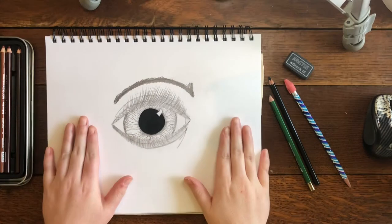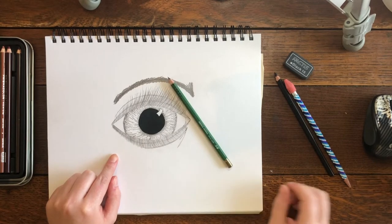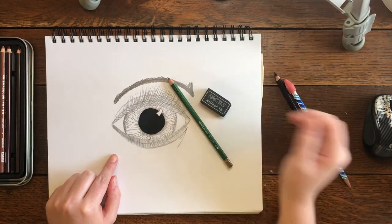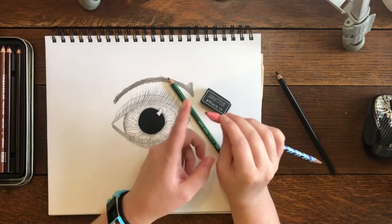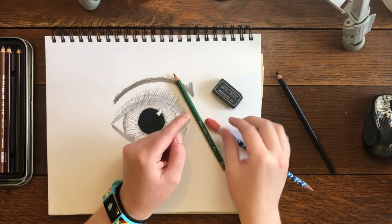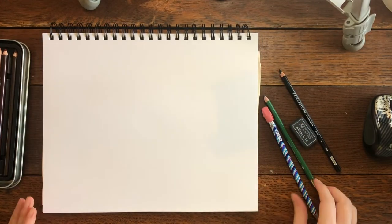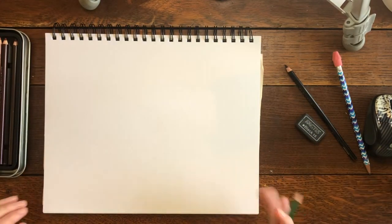Hey everyone, welcome to this video. Today I'm gonna show you how to draw a realistic eye. You're gonna need a pencil to draw with, an eraser — if you have a large one with sharp corners that's fine — and you'll just need a piece of paper. That's it. Let's go ahead and get started.